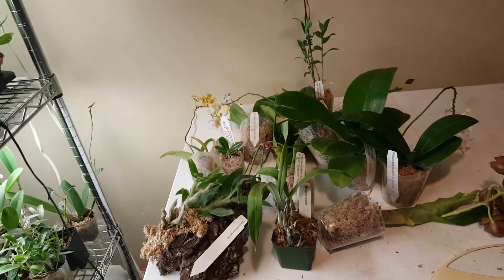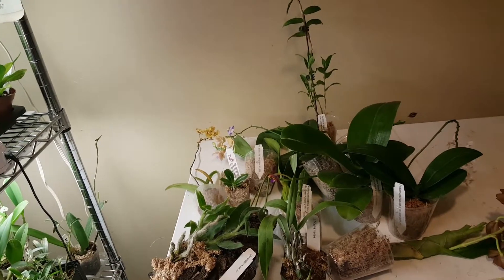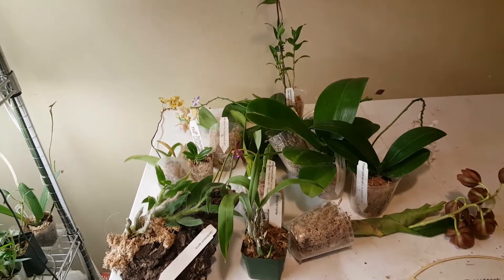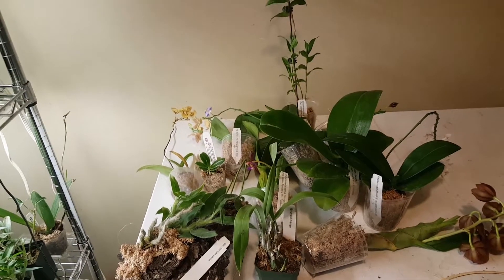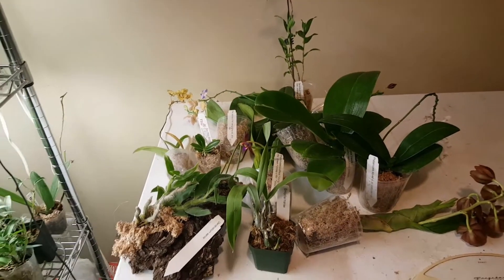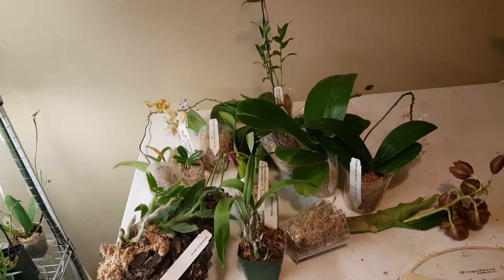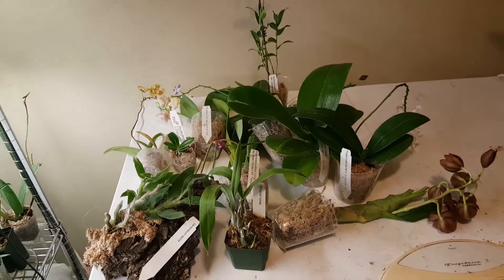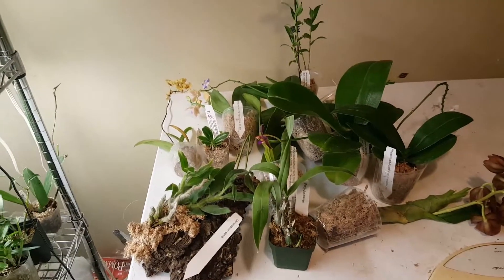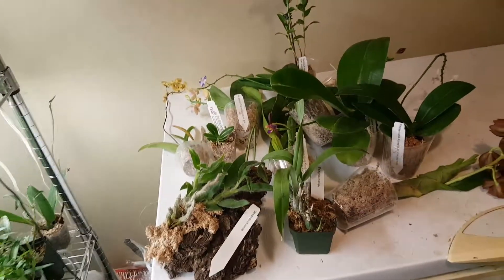Hi guys, it's Rebecca. So this past weekend was my Orchid Society's annual show-and-sale and as you can see I kind of went overboard. I got 12 plants! Totally was not expecting to get this many plants but there were so many cool ones and such good deals that I couldn't pass it up. Let me show you what I got.